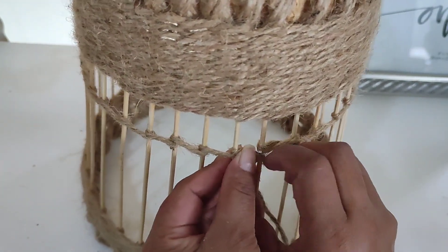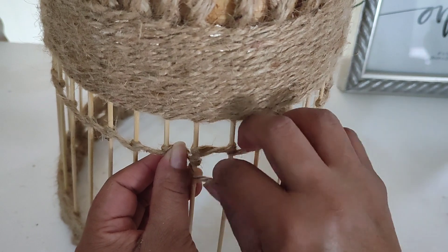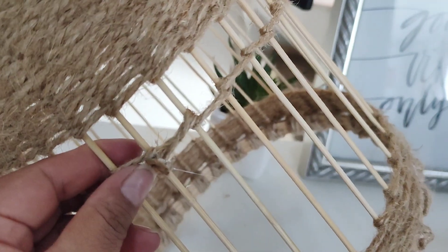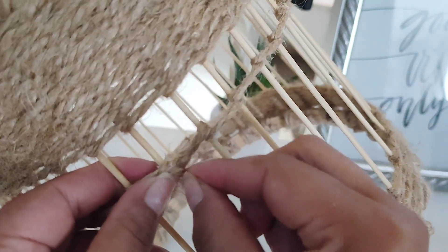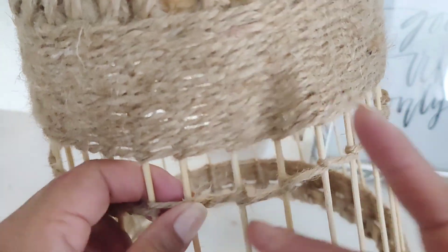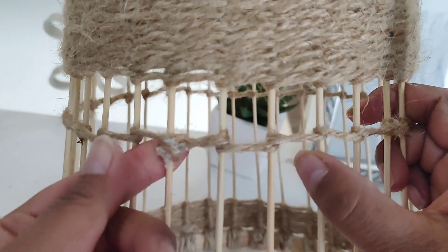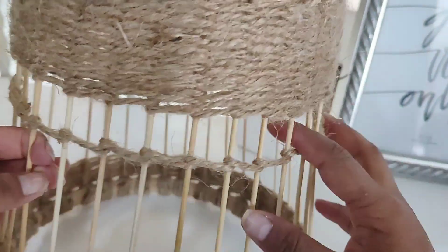Aquí ya vamos a llegar al otro extremo del lugar en donde iniciamos. Vamos a rematar. Súper sencillo, nada más es hacerle igual la vueltecita. Le ponemos un poco de silicón caliente y vamos a tratar de que quede lo más oculto, lo más escondido que se pueda, por la parte de atrás, para que se note lo menos posible. Así es como nos quedaría, ya rematado y pegado donde terminamos.